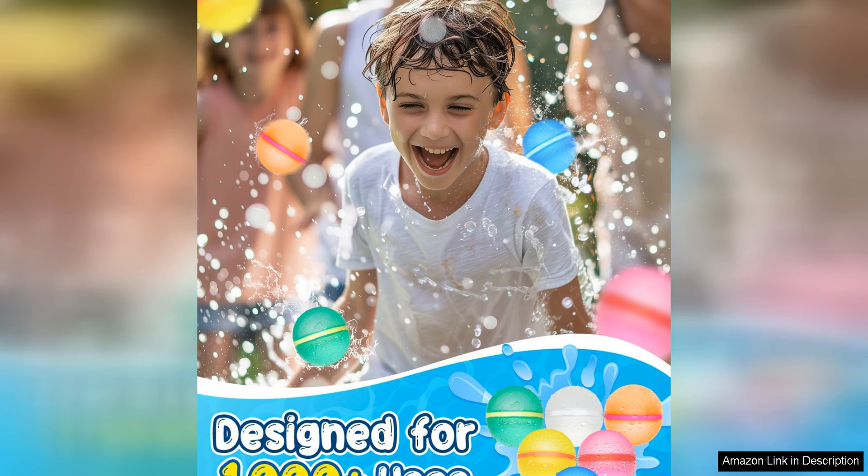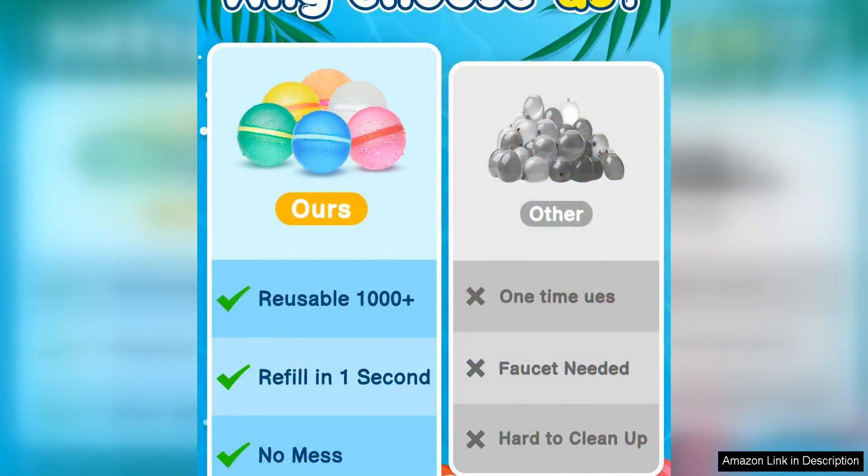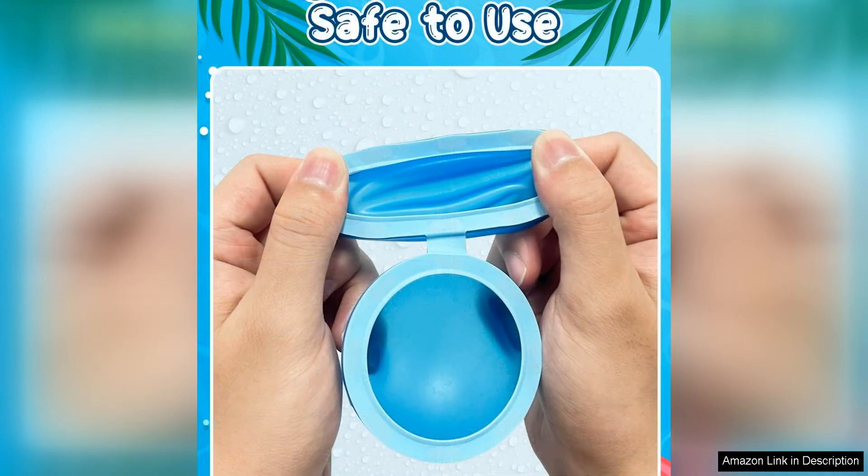One of the best features of these water balloons is their magnetic closure. This innovative design makes filling and sealing the balloons a breeze, allowing for quick and easy water balloon fights. The balloons are also easy to clean — simply rinse them off and let them air dry before storing them away for the next use.